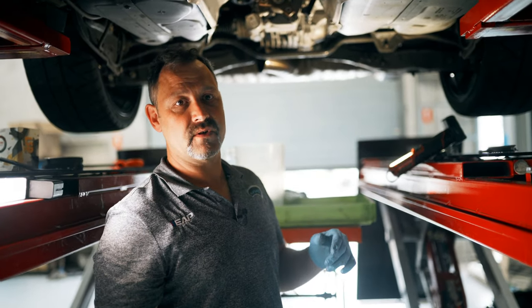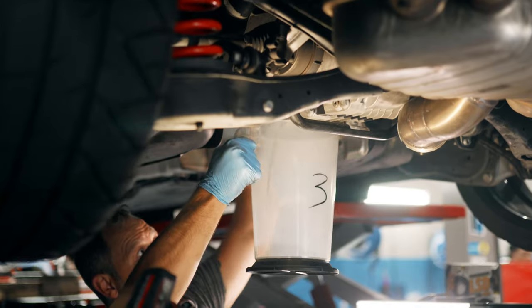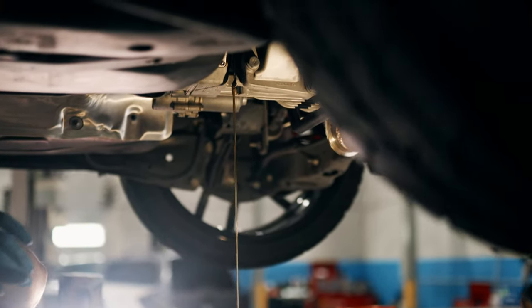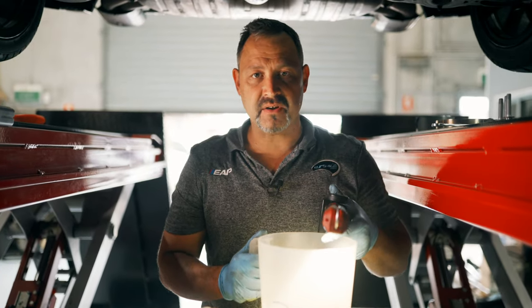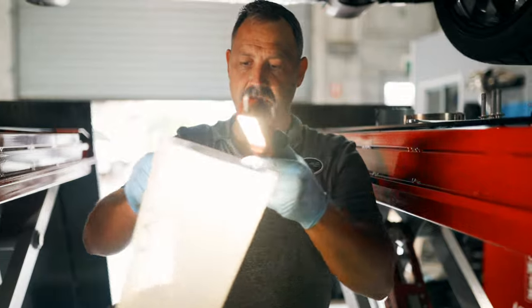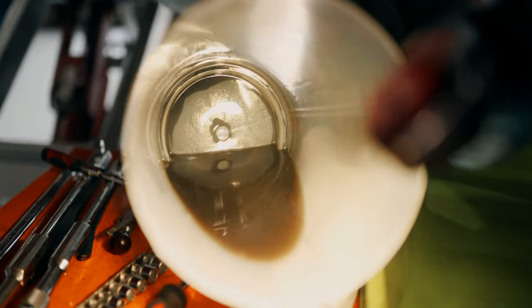Now that we're exposed completely onto the Haldex, we'll start draining the oil out of the Haldex and start stripping it down. In our experience, the only reason why this oil actually breaks down and gets dirty is because the actual clutch is worn. If you have a look inside, you can actually see how black that oil has gotten — it's usually a golden colour.